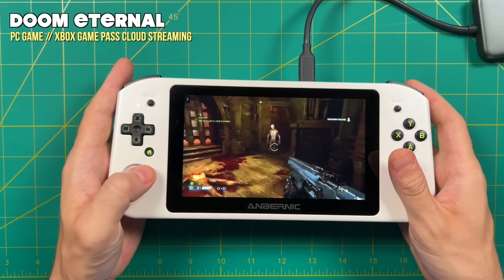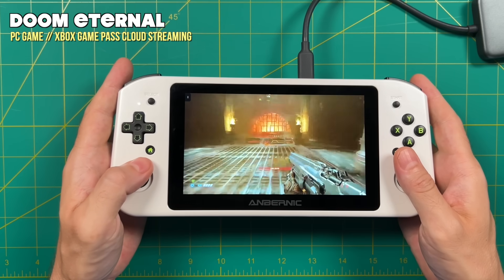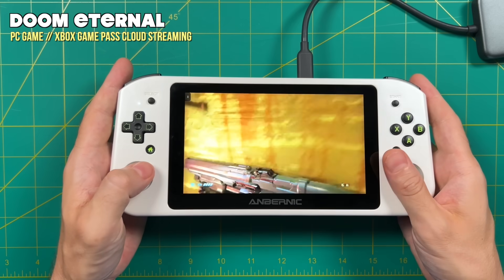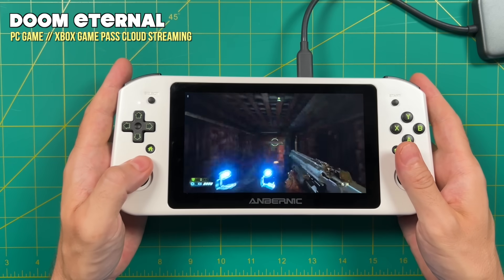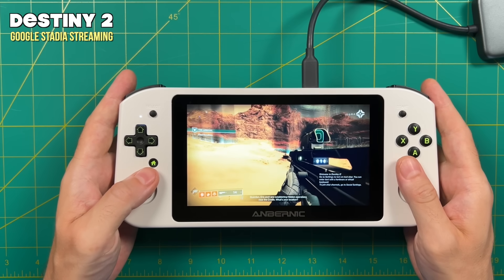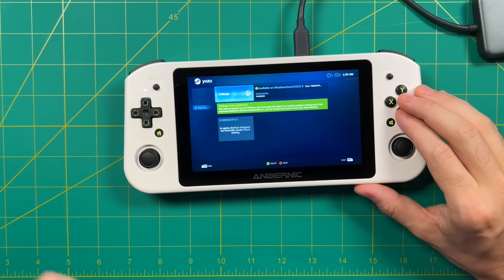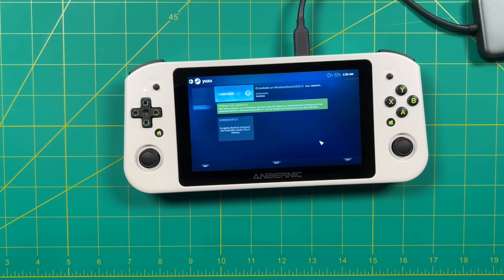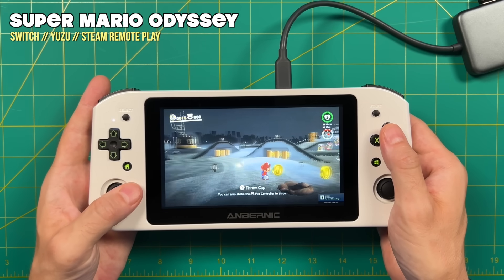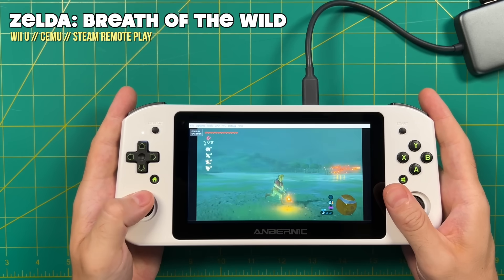I also tested cloud streaming. Xbox Game Pass via cloud worked fine — buttons corresponded exactly as expected. The stream quality was pretty bad, but I recorded this on a Sunday night on a holiday weekend in Hawaii, so that's not an indication of the device itself. Same thing with Google Stadia — buttons worked perfectly, but streaming performance was terrible and I got kicked out of the game, which makes sense since Hawaii isn't officially supported by Stadia. For local streaming, I used Steam Remote Play to jump into Yuzu on my home PC and control it from the Win 600 — without Hawaii's internet speeds as a factor, everything worked just fine internally.